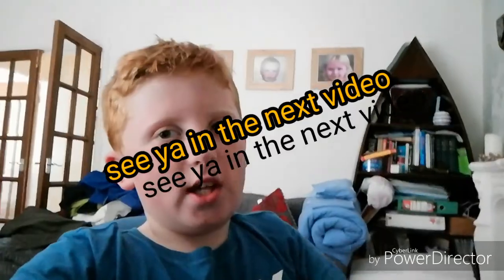Please like and subscribe and I'll see you guys in the next video. Peace!